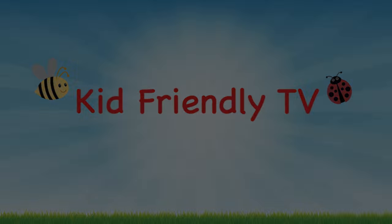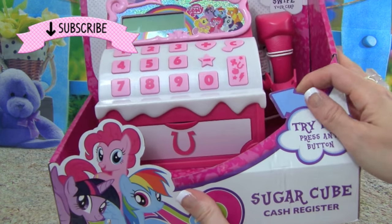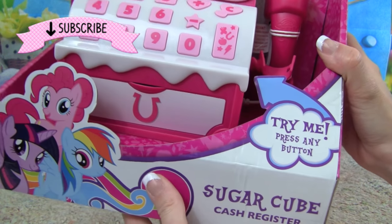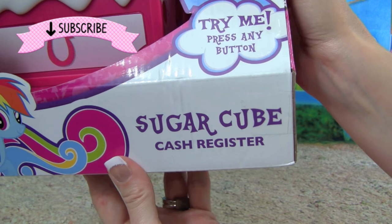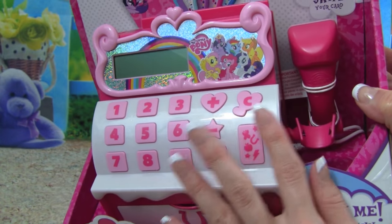Kid Friendly TV. Hey guys, it's Whitney from Kid Friendly TV, and today I am so excited because we have the new My Little Pony Sugar Cube Cash Register to play with. This is going to be so much fun.